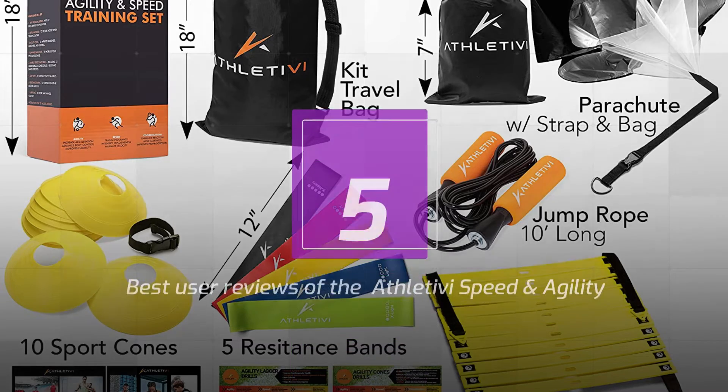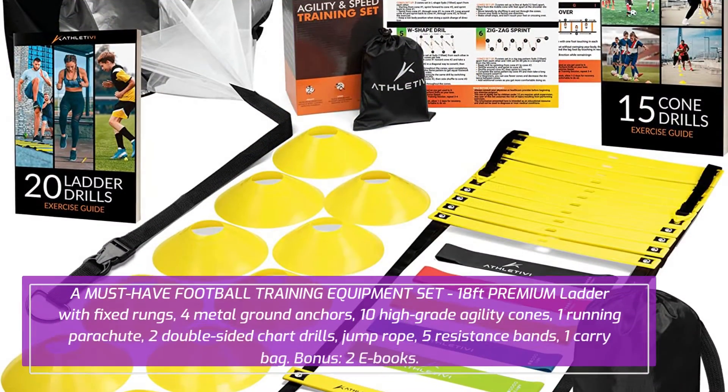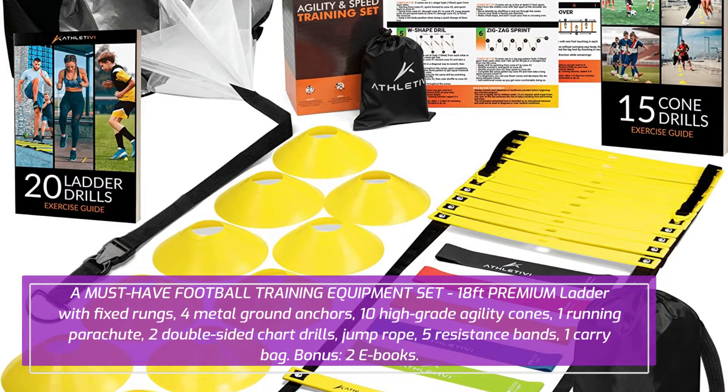5 Best User Reviews of the Athletive Eye Speed and Agility Training Set — Ladder Kit with Fixed Rungs, Cones, and Resistance Parachute — Improves Coordination and Speed. Set for Football, Soccer, and Fitness Workout Athletes. A must-have football training equipment set.